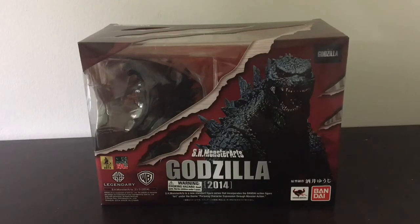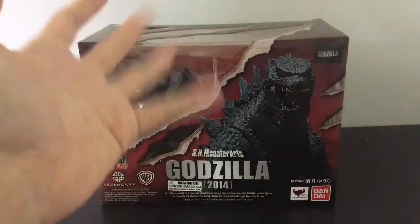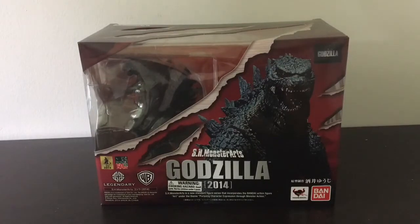Now I already have the NECA Godzilla, so you might be wondering why I got this one. Since I have the SH Monster Arts Shin Godzilla and in the coming months I'll be getting the SH Monster Arts 2017 anime Gojira, I want to be doing more SH Monster Arts animations. The NECA versus SH Monster Arts is getting a bit weird, so I want them both to be SH Monster Arts. Plus, this one has a design I love — I like this design way more than the original, and he has a lot more articulation.